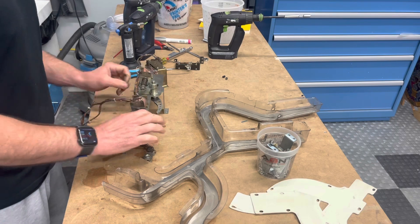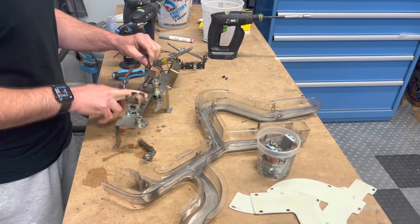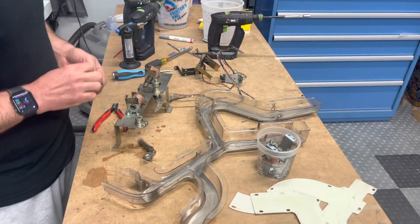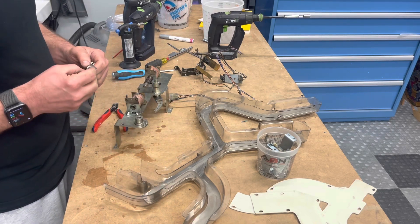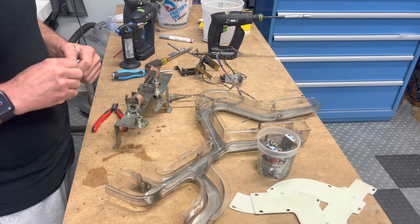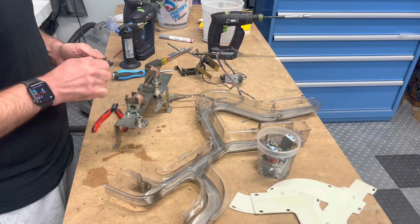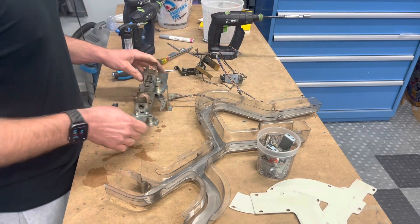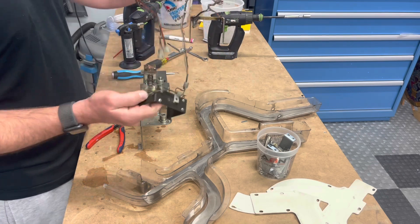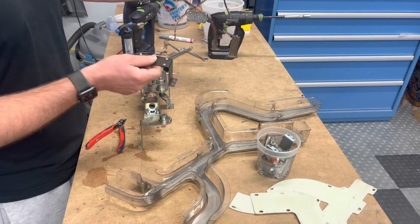I'll go ahead and cut this away, get this off of here. This thing's hanging on by like a thread — if it was working at all I'd be surprised, and if not, it wasn't going to work much longer. I'll go ahead and thread these back into the diverter. So we've got the harness and the bracket. I'm going to wash this as an assembly and then swap out the optos so it doesn't get too confusing or mingled.